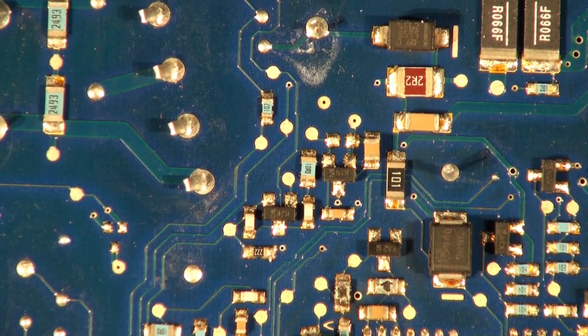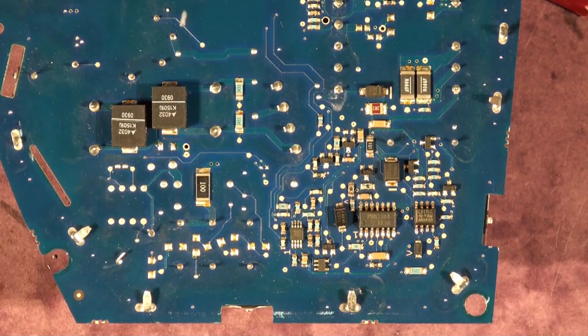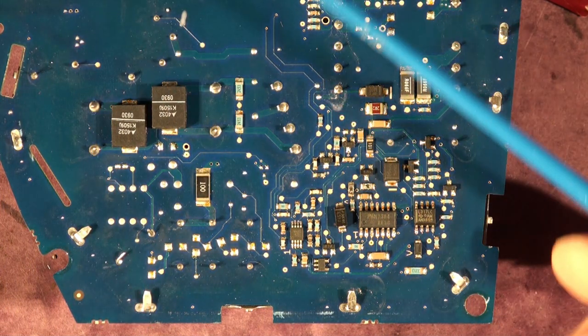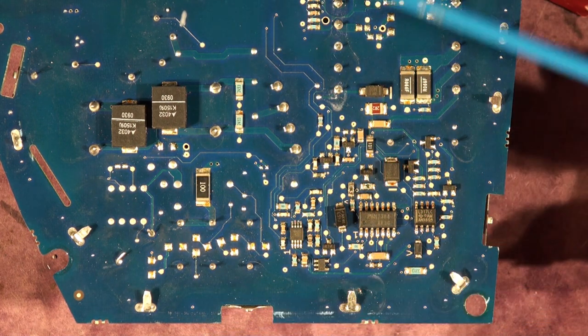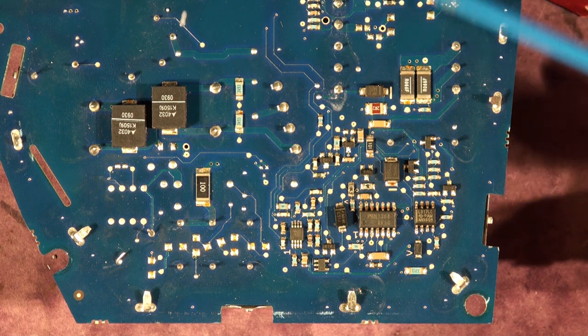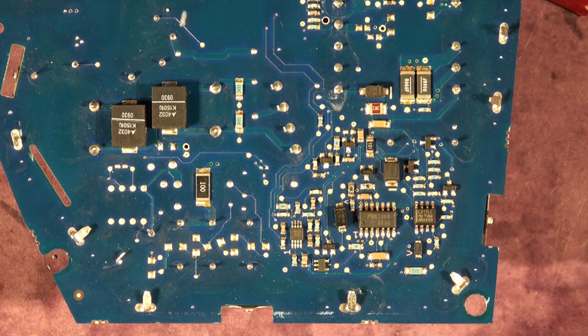That more or less concludes the power supply side of the board. We'll deal with the amplifier side — the low-voltage DC side — on the back of the board at another juncture, not in this video. Probably 95% of faults are to do with the power supply side; faults on the amplifier side are much rarer — they do happen, but much rarer.